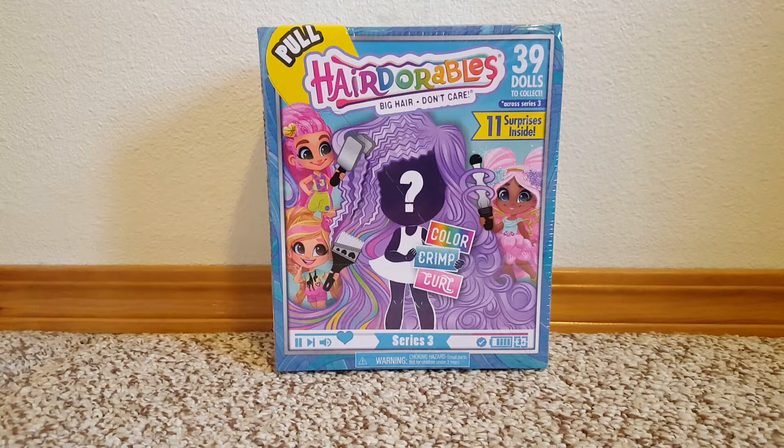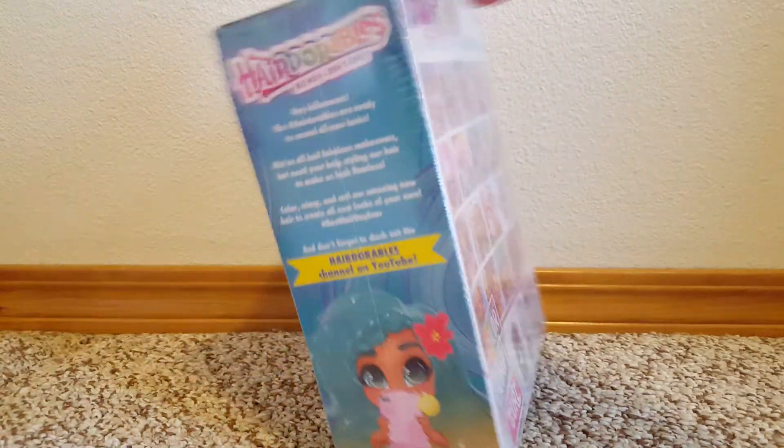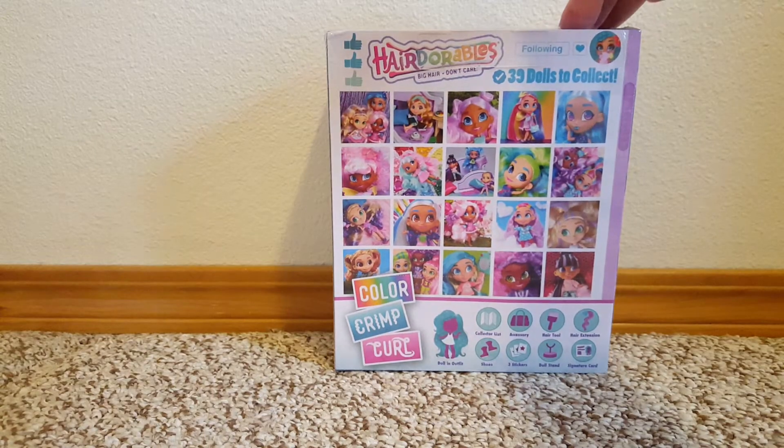Hi guys! I've got this Hairdorables Series 3 to open. It's the Color Crimp and Curl series. There are 39 different dolls you can collect — that amazes me. This is my first little Hairdorables series, so let's open it.